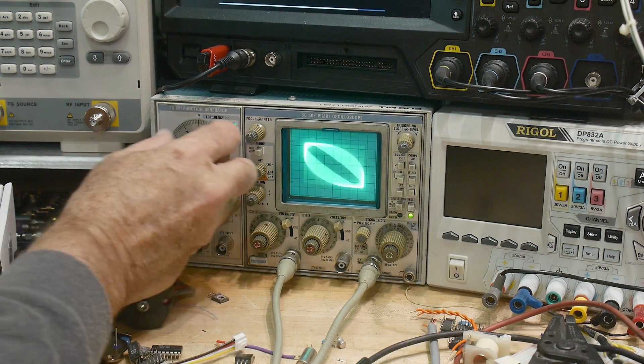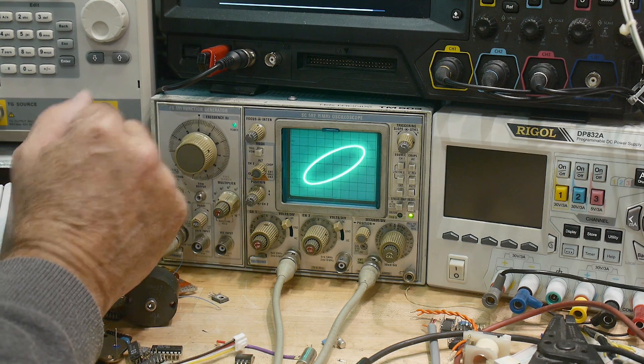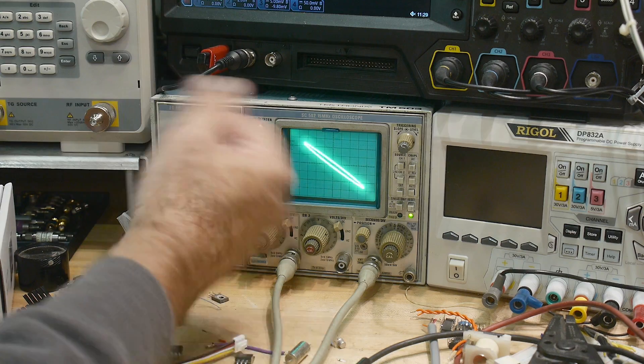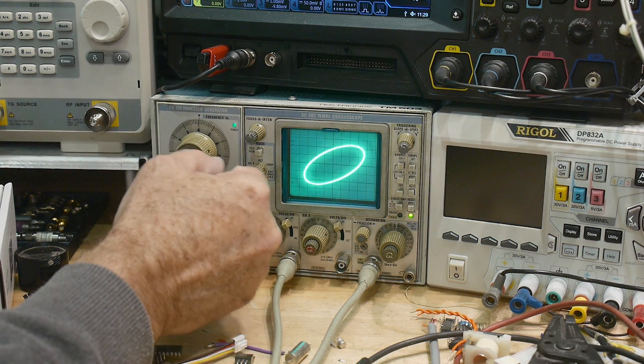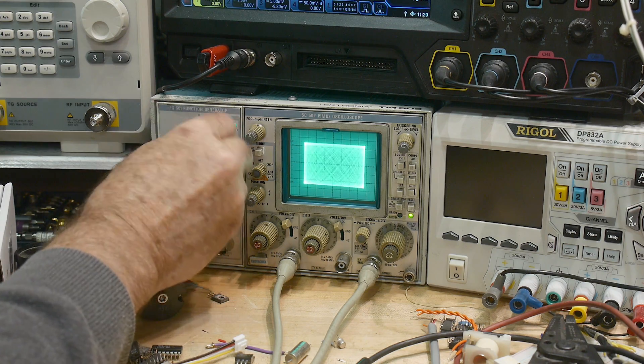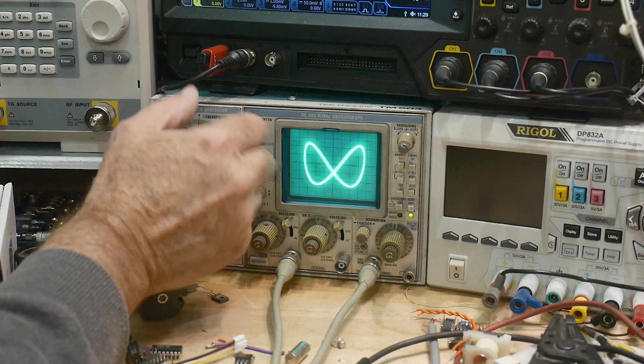This is XY mode on an oscilloscope, so I can zero-beat these two. One oscillator goes into one side — one oscillator is the X and the other is the Y — and you get a signal like this. You can double the frequency on one of them and you get a figure eight. I think people have seen this before.